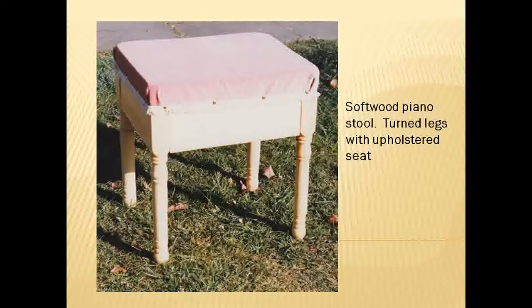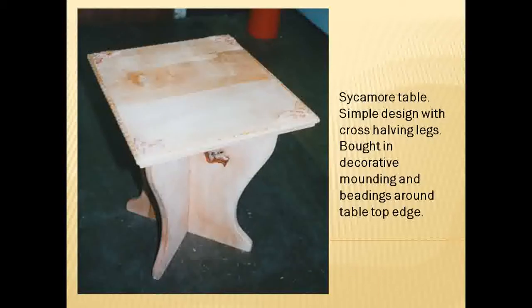Piano stools with a bit of upholstery — that was quite nice. A sycamore table where the legs were produced using cross-halving joints, and the pupil bought some decorative moulding and beadings to go around the top just to add a bit of flair to the project.